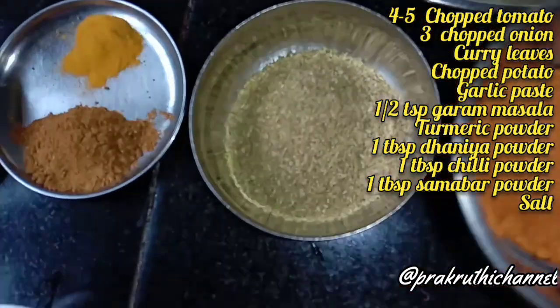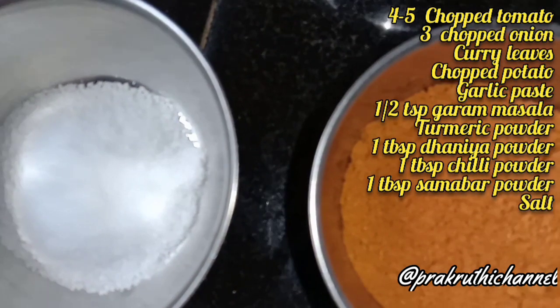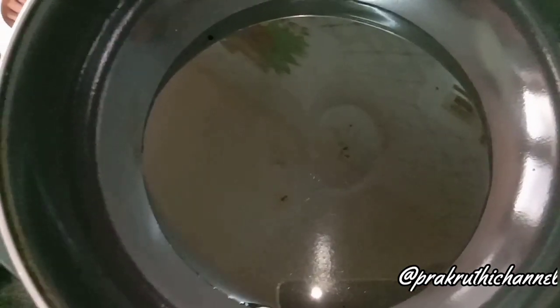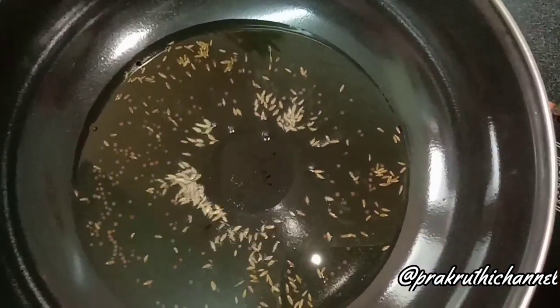Add 1 tbsp of salt. Then add the corn to the rice and make the bread.